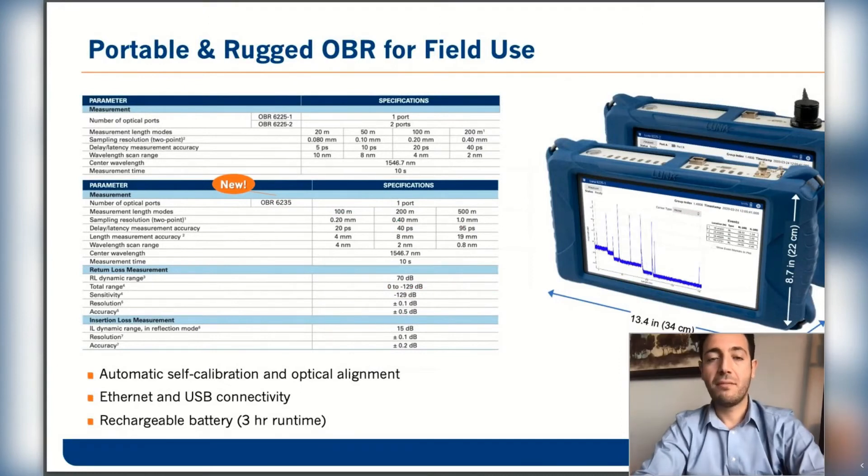For the 6225-200 series, we have two products and three configurations. The 6225-1 measures up to 200 meters and comes with one port. The 6225-2 comes with two ports but the same specifications. The recent development is the 6235, which can provide information up to 500 meters. All configurations come with automatic self-calibration and optical alignment, so no user intervention is needed for calibration. The device is accessible via USB and Ethernet, and the battery can run up to three hours in the field.